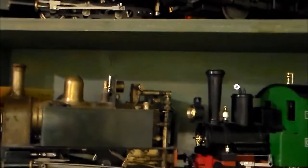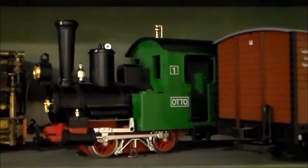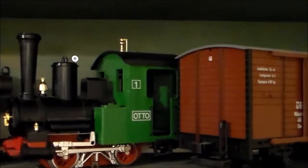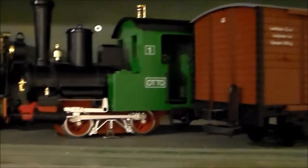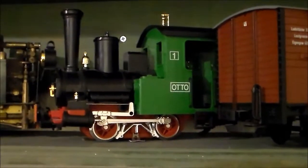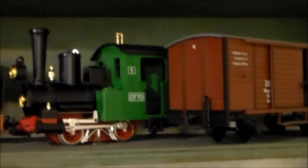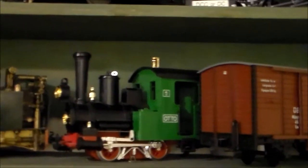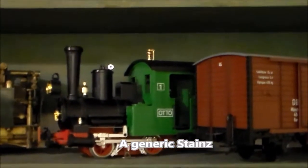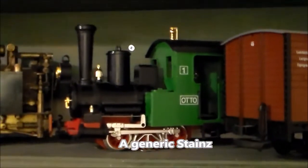Here is another G-scale loco — track-powered, LGB, it's called Otto. It has one particular type of valve gear on this one because it's a low-cost one; you get slightly more expensive versions with different valve gear. So what you get is something which doesn't actually represent the scale. Then you do get things which are made as toys.